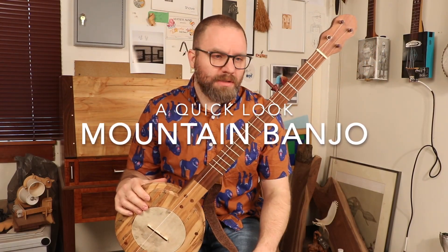Alright, so next up in our series is an Appalachian style mountain banjo. If you're catching this video and you haven't seen the others, go back and watch. I'm doing a quick run-through of some of my favorite banjo builds over the past few years.